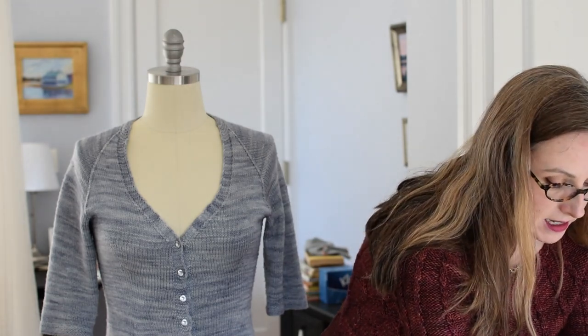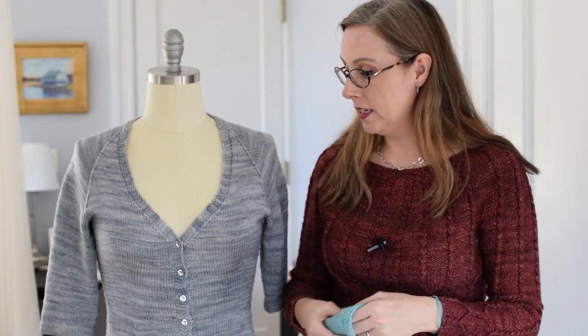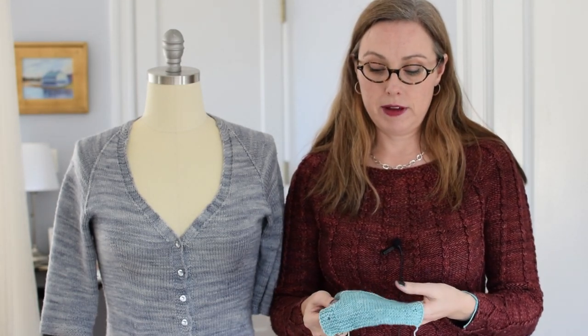Alright, so we've got the needles and the yarn, and then we have to swatch. I swatched flat because we are knitting this piece flat — we knit it back and forth so that it can be unbuttoned and worn, open and closed like a cardigan. If you swatch in the round your gauge can be a little different and that's not going to help you. Whatever you're knitting, you want to knit in the way that you're going to be producing the actual sweater.